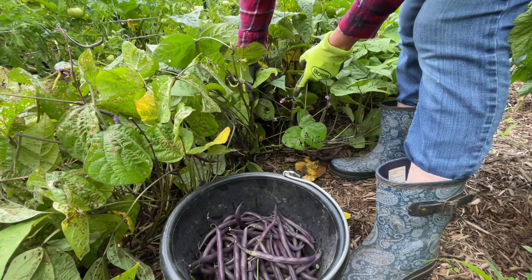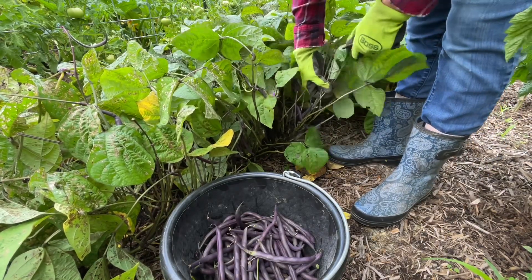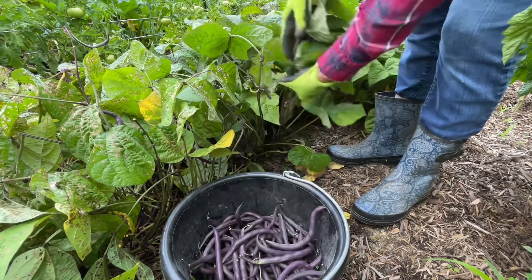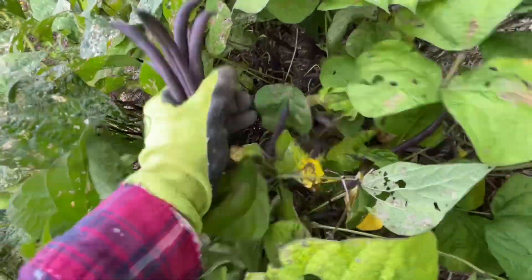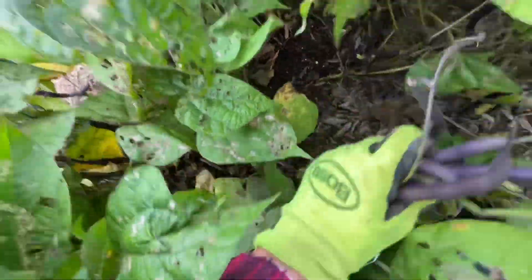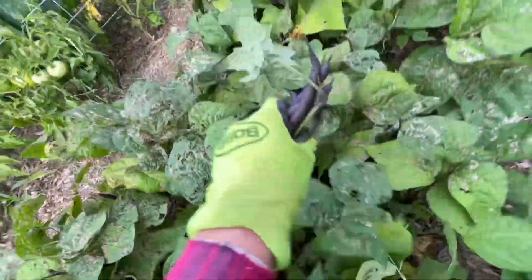They're still flowering — you can see the flowers there — which means it's going to have more beans. The never-ending bush beans. Everywhere I turn, there's more beans and more beans. This is amazing.